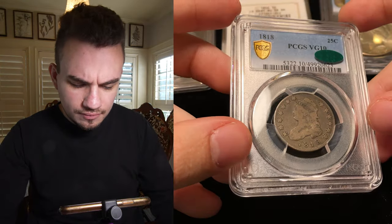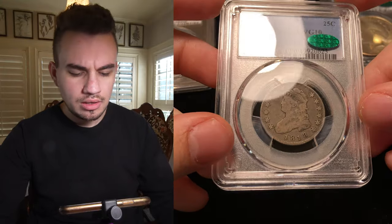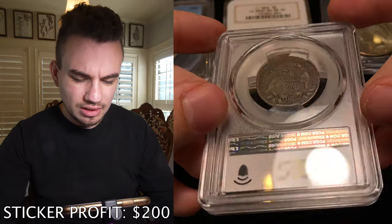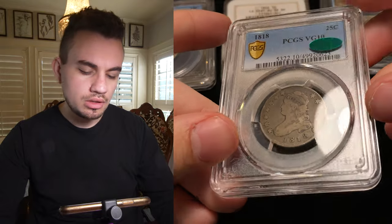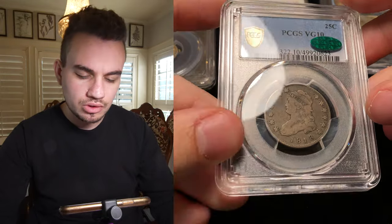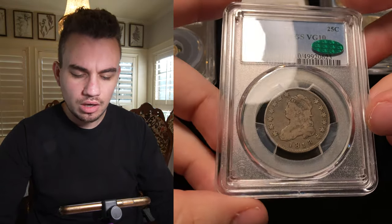We also have this 1818 Cap Bust Quarter in VG10. Just look how beautiful and original these are. It did come back with a green bean because of how nice it is and how pure the coin is. A lot of these early date coins are cleaned and rubbed up because people want to sell them for a higher premium — somebody might have wanted to sell it as a Fine 15, or maybe scratch a VF out of it if someone were to buy it raw.